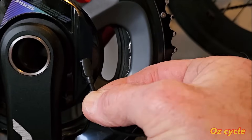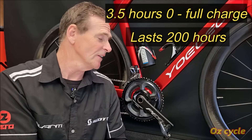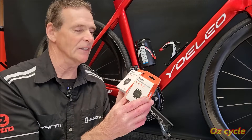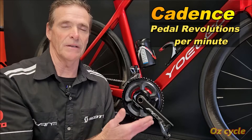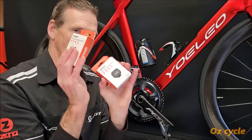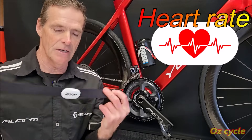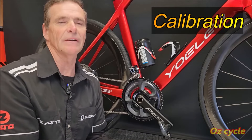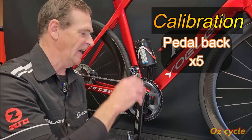Charging this power meter is super easy. The plug has a little magnet so you just put it near and it sucks onto the connection — it charges up in less than three hours and then lasts 200 hours, so a long time between charging. You don't need to add extra sensors for cadence, distance, or speed — the power meter does it all, and it works from GPS as well. One thing I'd recommend is a heart rate monitor — it's a valuable asset to go along with your power meter. To calibrate or zero the power meter before every ride, which is recommended, you just pedal backwards five times and it zeroes itself.